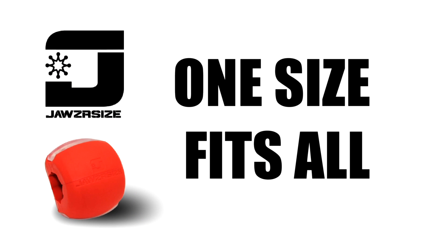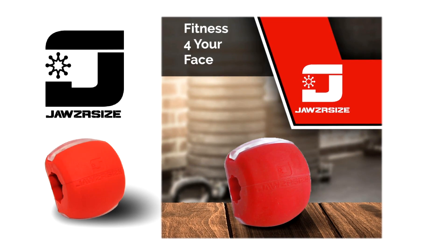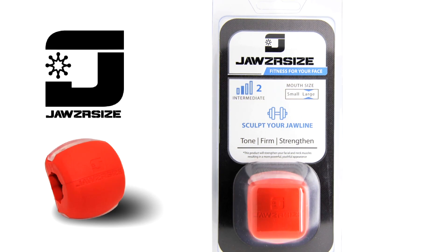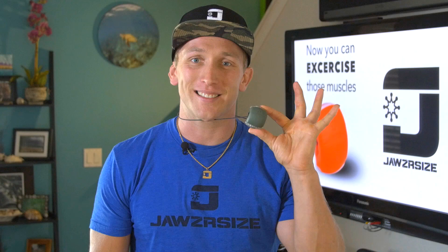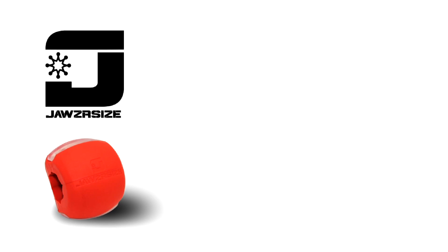Jawsercise comes in one size fits all. In addition, we are in the design phase of a smaller size, which will be ready by early 2017. We have four resistance levels: beginner, intermediate, advanced, and elite. Jawsercise comes in blue, red, military green, and magenta. Jawsercise comes with a handy lanyard to make it easy to use in the car, shower, gym, bike ride, or even an evening movie.